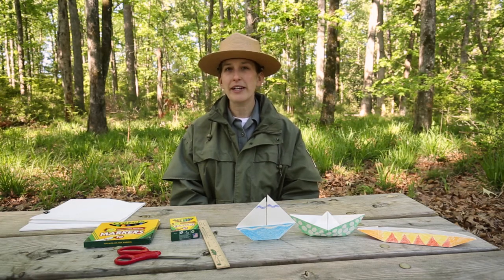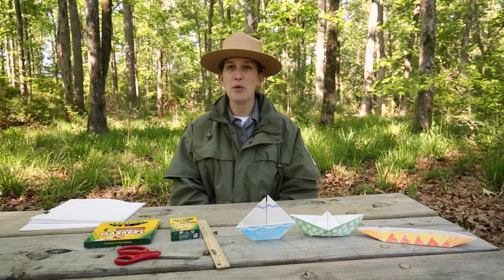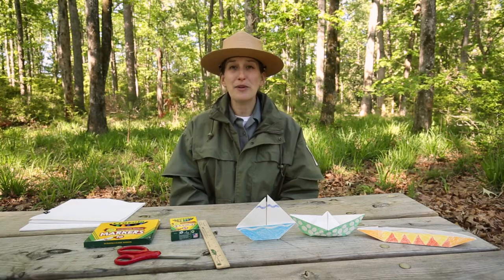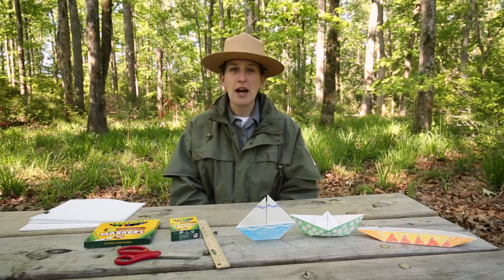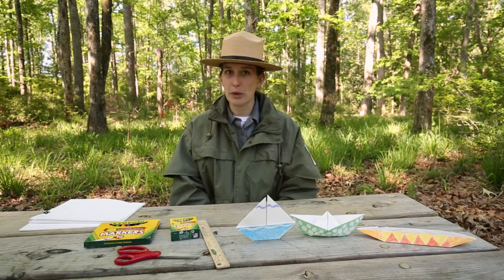Hello everyone, I'm Ranger Mary and I'm here at Colonial Dorchester State Historic Site. Today I thought it might be a fun craft to make some origami boats. My park protects an entire colonial town right along the Ashley River, so shipping would have been very important, with many different types of boats going up and down the river bringing goods to and from the town of Dorchester.